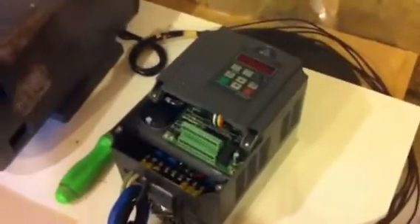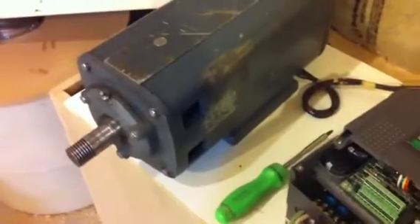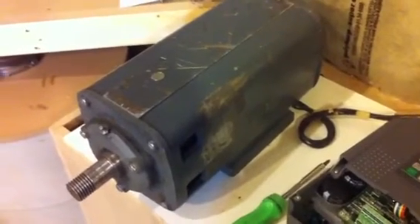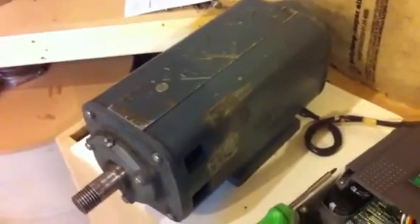Not sure if the rating is 100%, but I went a little overkill. The motor is a 5 horsepower, 13 amp, and it's dual voltage — 220 slash 440.